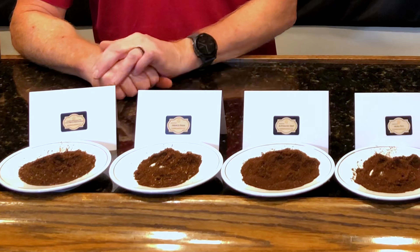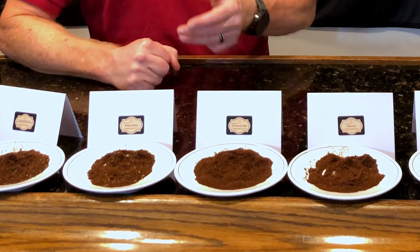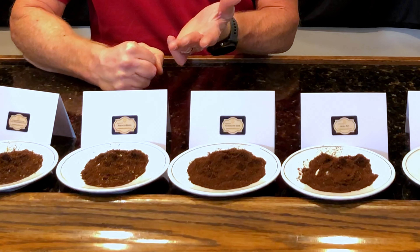On this end of the spectrum we have coarse ground coffee — this is the consistency of sea salt. It's really good for things like overnight brews such as cold brews.